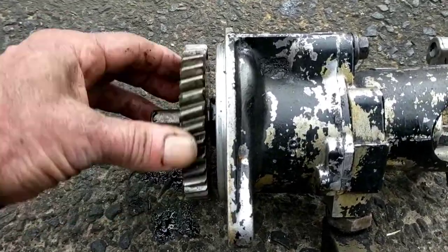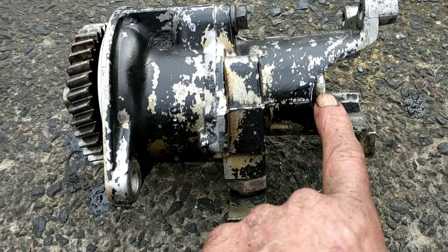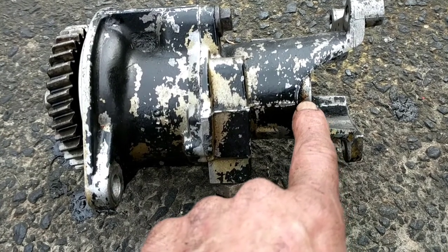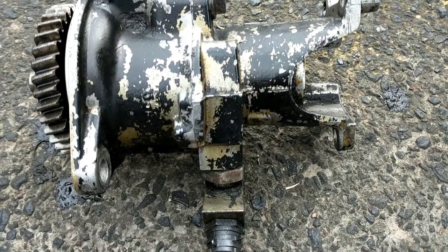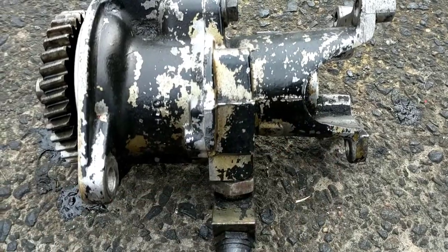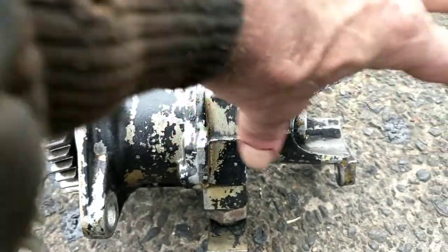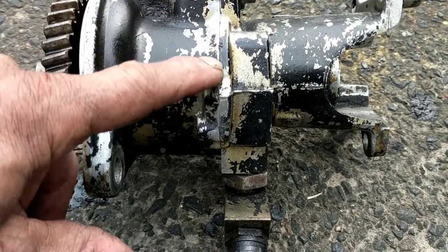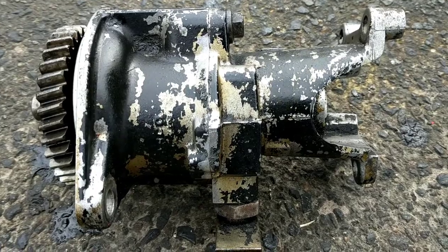Looking in the back of the pump, there's a ring right here that you need to mark on the body so it goes back in the same position. After cleaning it up, make a mark — I like to use white fingernail polish because it doesn't dissolve in grease, or you can scratch a mark with a screwdriver. Then there are two bolts, one on each side — take those out to remove the back part of the pump.